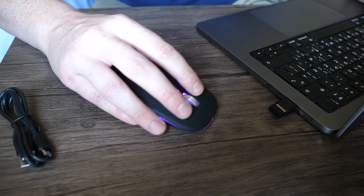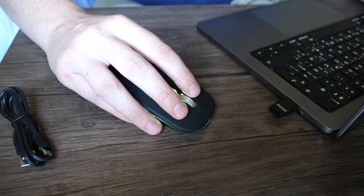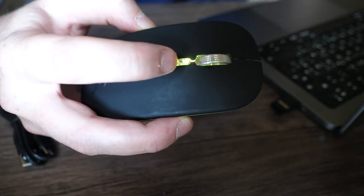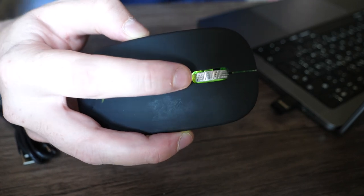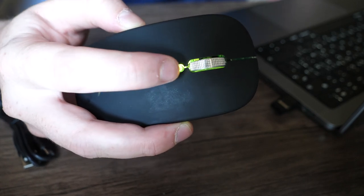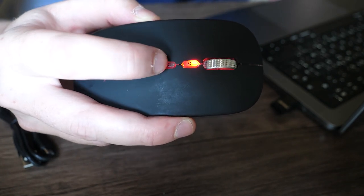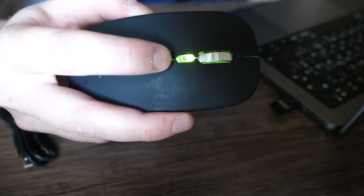The mouse is moving around on my screen instantly. There are two extra buttons — you have the scroll wheel, but there are also M and DPI. M takes you back to the desktop wherever you are, and DPI lets you adjust the sensitivity settings of the mouse.